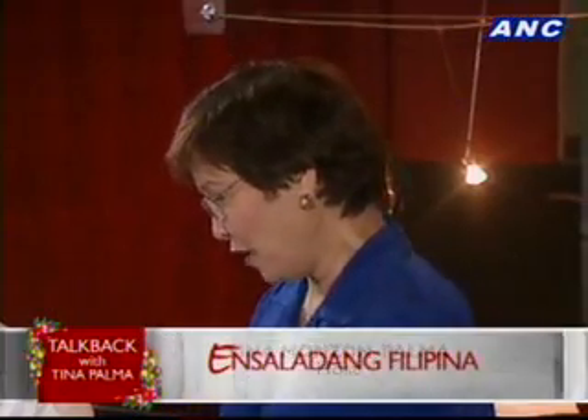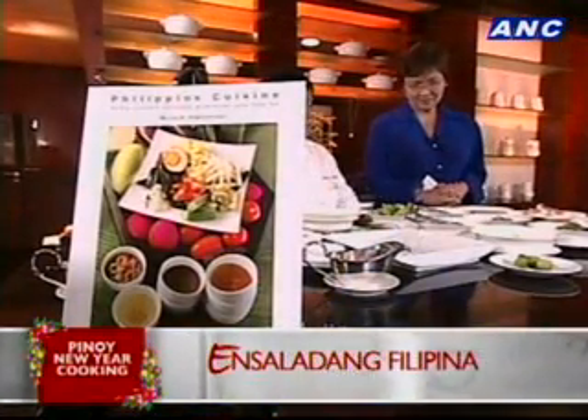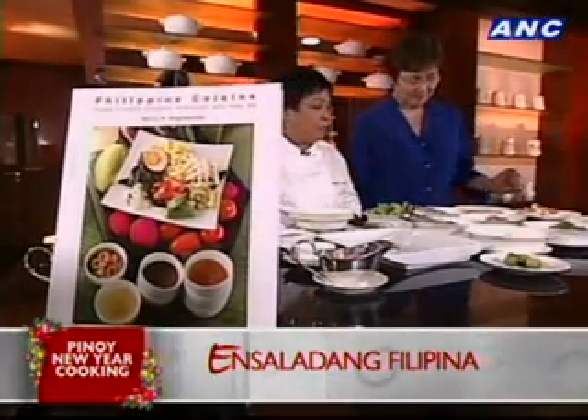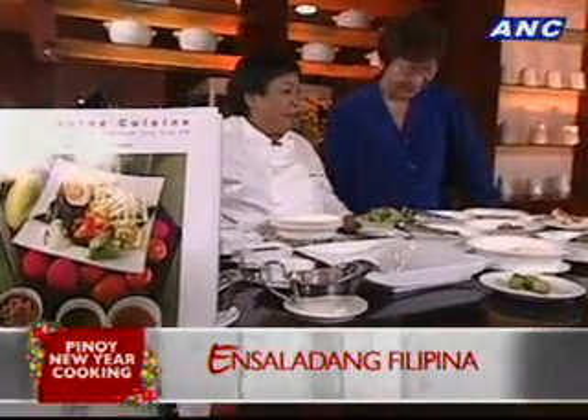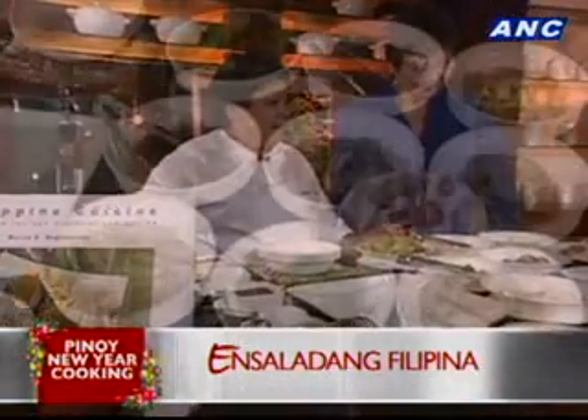Another healthy dish for the new year — Filipino salad. How Filipino is it? I guess if you sang Bahay Kubo, you'd find all these vegetables in there. That's as Filipino as it'll get.